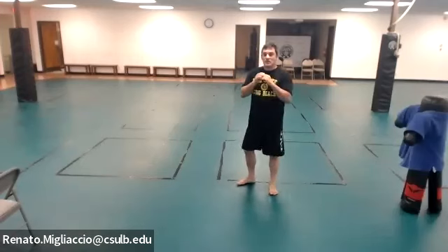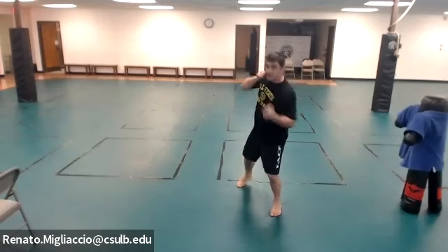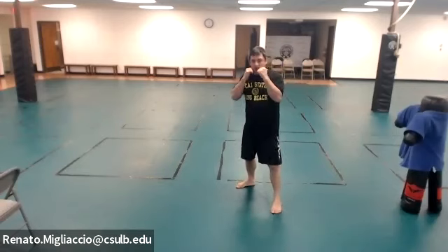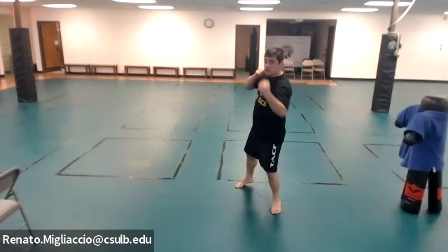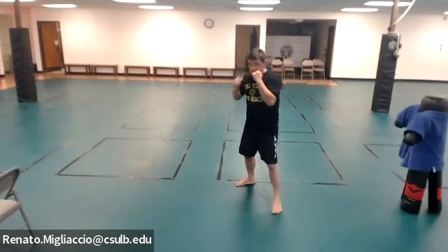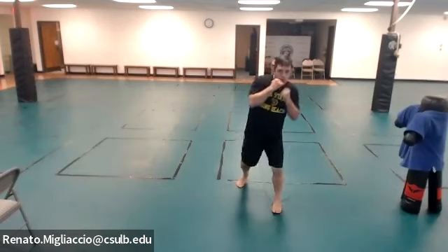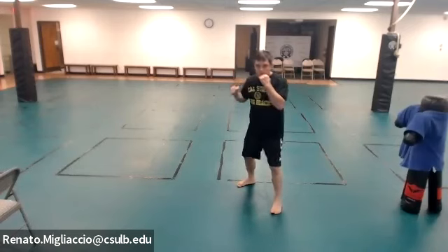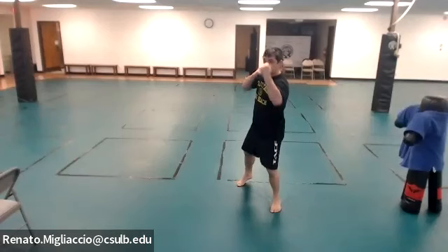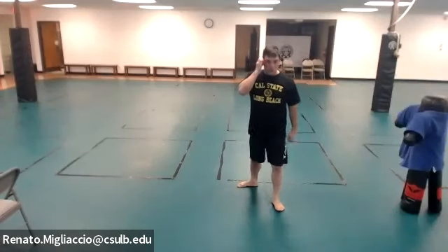Combo four: rear hook then front uppercut. Ten reps. Combo five: front uppercut then rear uppercut — leading and rear, left and right. Ten reps.